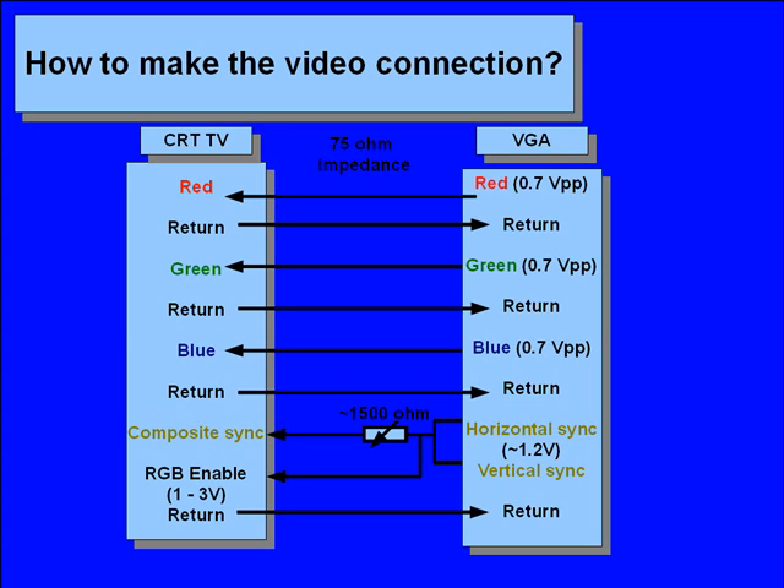You'll notice that there is a 1500 ohm variable resistor on the composite sync line. This resistor is useful for setting the level of the signal. When interlaced mode is enabled, the image on the TV screen tends to vibrate vertically, and setting this resistor to a higher value lessens this vibration. I never managed to completely remedy this vibrating image, but you can try putting in series with the resistor a germanium diode. This diode opens at 0.4 volts and will hopefully block out the noise. The diode will of course lower the voltage of the signal by 0.4 volts.